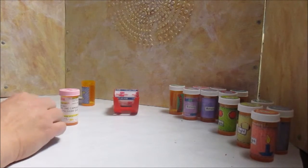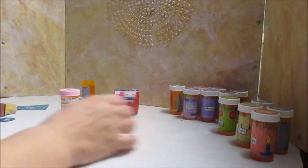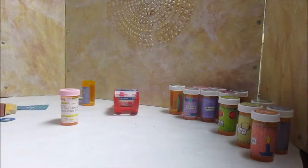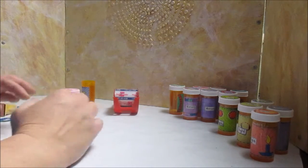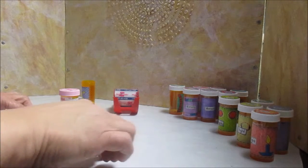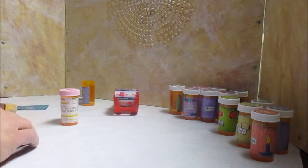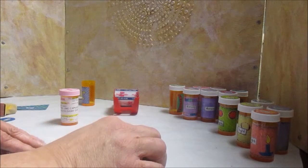Hi, this is Nancy from Spirit Creations with a super simple project. This is making pill sorters. I'm sure that you've seen the commercial ones that are in a row and they have the days of the week on them and you flip the top and you can put the daily pills in each compartment.